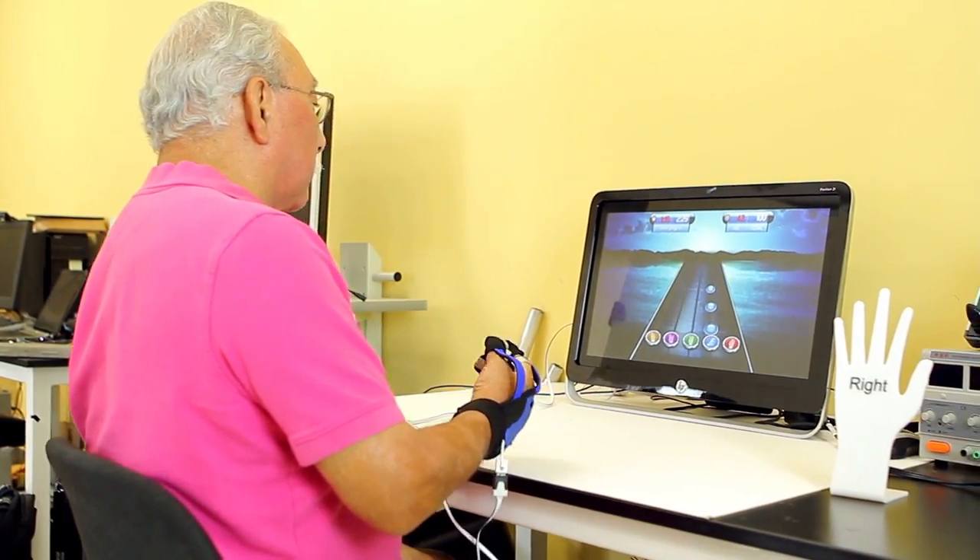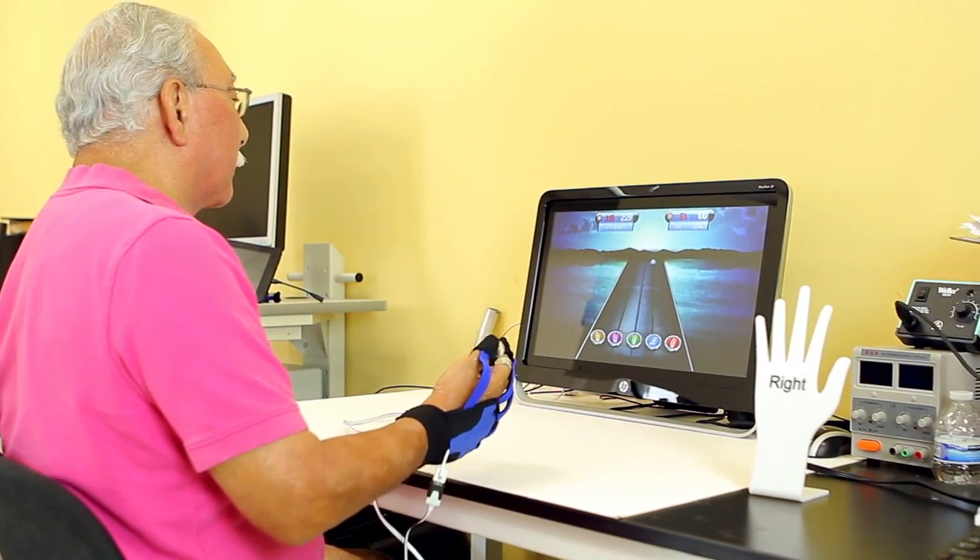I would just recommend this to anybody that's looking for something to improve their mobility, to improve the communication between their brain and their impaired hand, to improve coordination, and to help keep them on a schedule that will improve the function of their impaired hands.